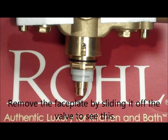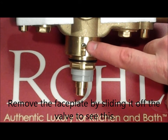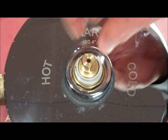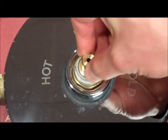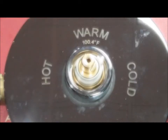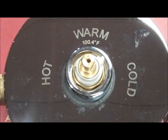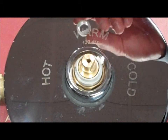To ensure that the cartridge was replaced correctly, ensure that the set screw is showing in the notch on the outside of the brass housing of the valve. To recalibrate the valve, rotate the stem of the cartridge in either direction until you obtain 100.4 degree water. After calibrating the cartridge to 100.4 degrees, replace the plastic stem adapter.